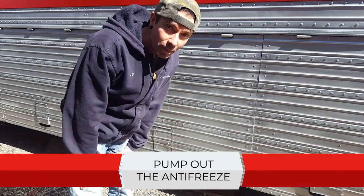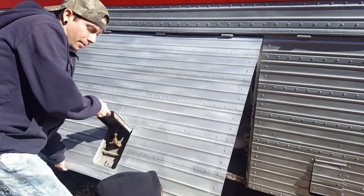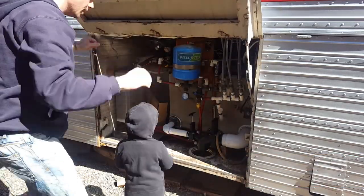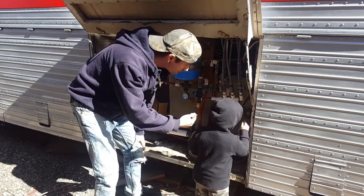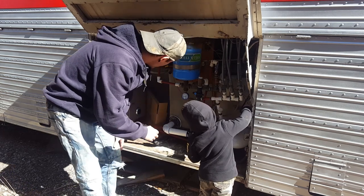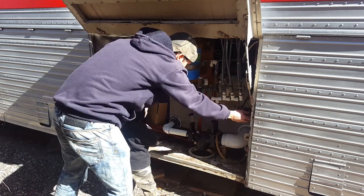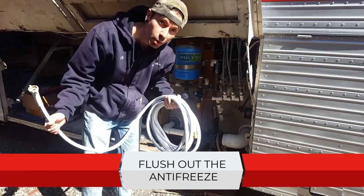Turn the power on to our water pump so we can pump all the antifreeze out — it's this switch right here. Can you turn that switch up? Push it up. Good job. Now we'll try it out. Got most of the antifreeze drained out. Now it's time to hook up water and push.